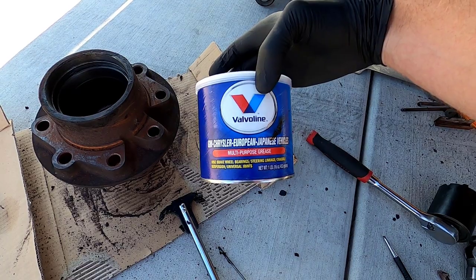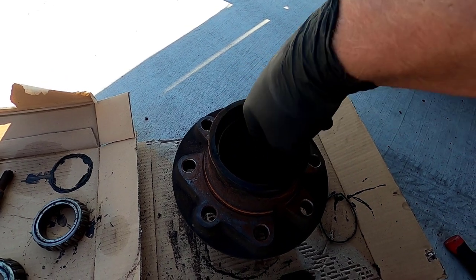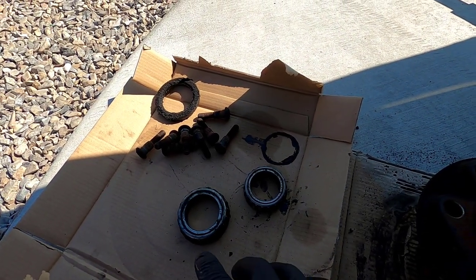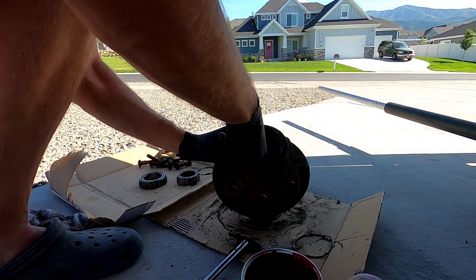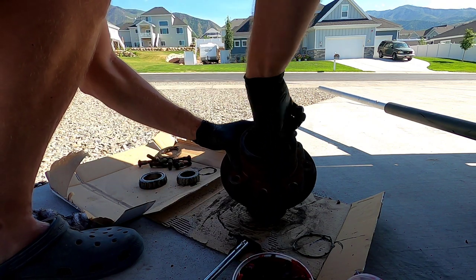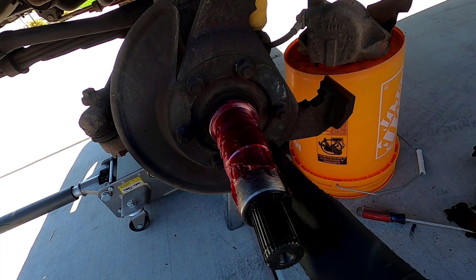I've got this multi-purpose grease for bearings and axles. Here's the order of what I like to do from this point: first, get some grease and put it down in here just under where the inner bearing sits. Then I'm going to put a nice coat on the spindle. Just get a nice glob of it — it doesn't have to be super thick, but make sure there's a generous coat on the whole spindle.